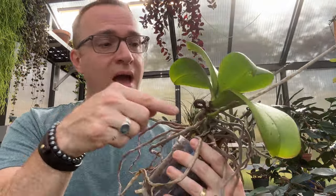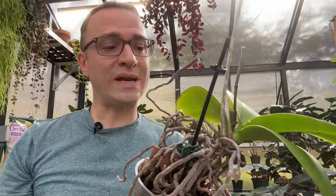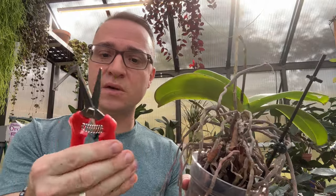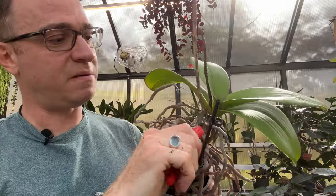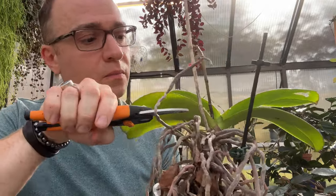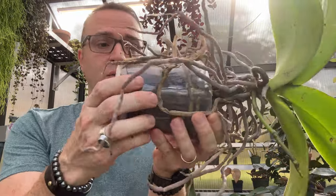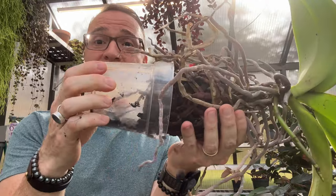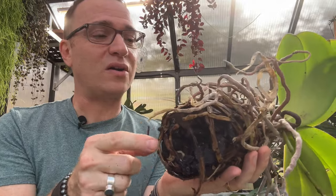I'm being very careful because I have two flower stalks I don't want to break off. This old flower stalk has completely dried up, so I can safely cut it off. When using pruning shears, I recommend wiping them down with isopropyl alcohol to sterilize them so you're not spreading disease. I'm going to take the orchid out of the pot — it came out nice and easy, and it doesn't smell too bad now that it's out of the water.